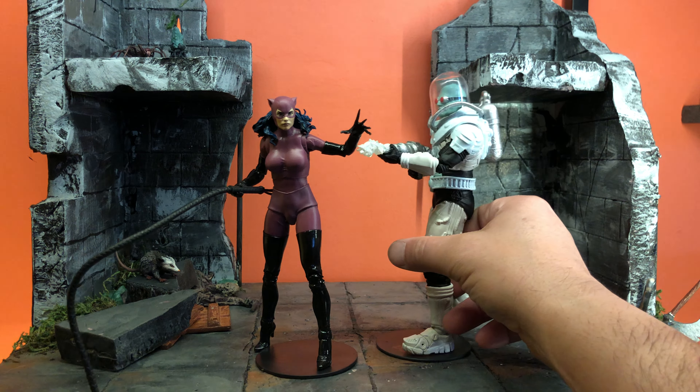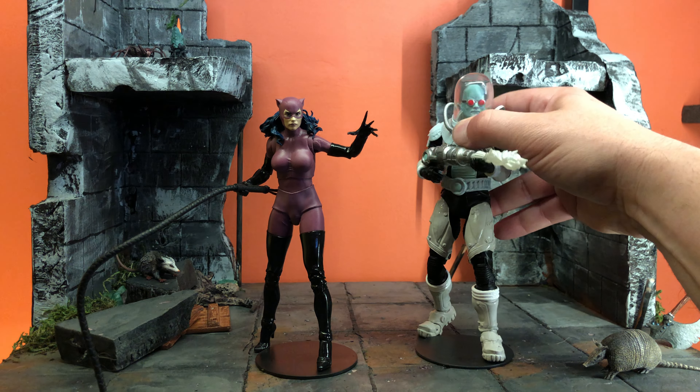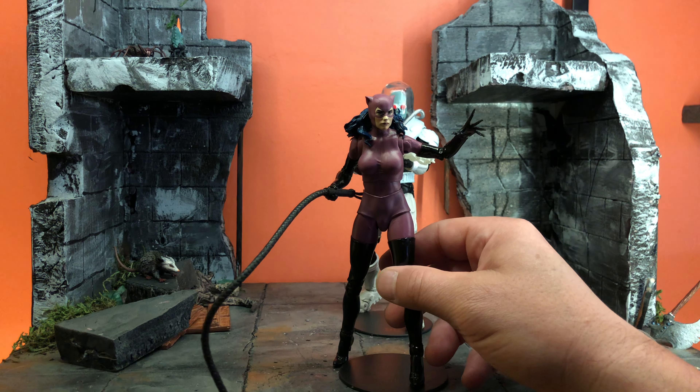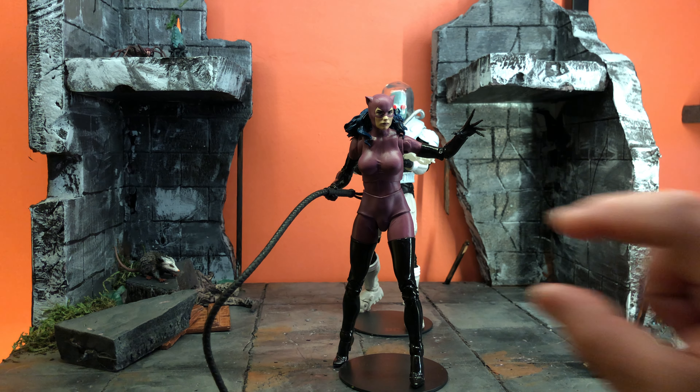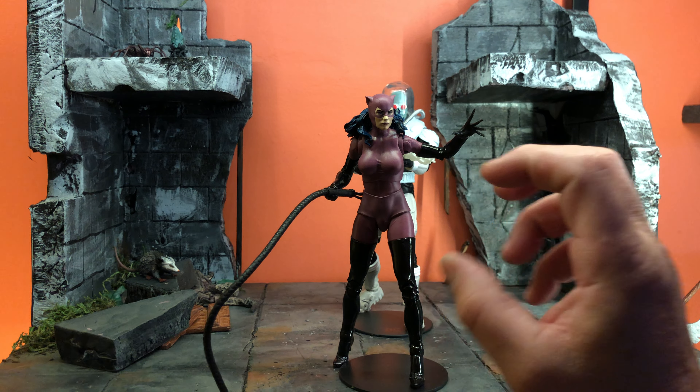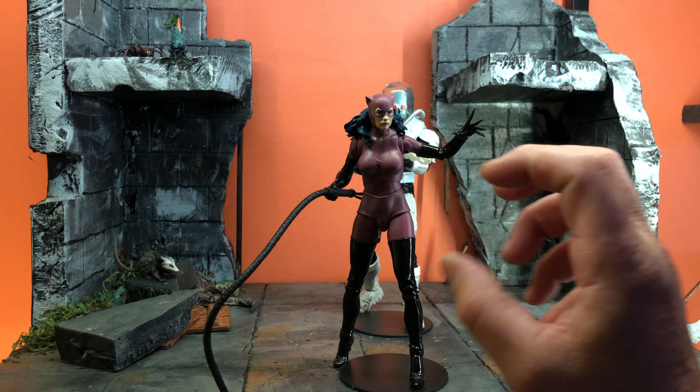Now, I talk a lot about articulation. This guy has everything she has, but because of his armor, the diaphragm cut — any cut you're allowed — it allows it to be hidden and it works so good. Perfect execution.